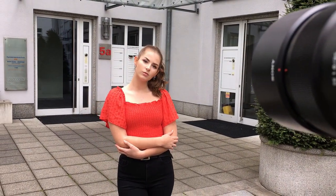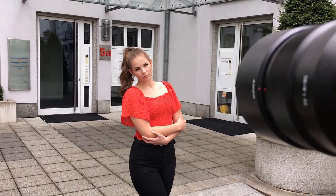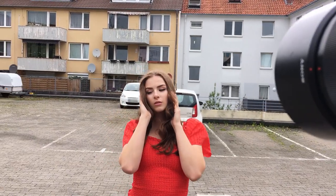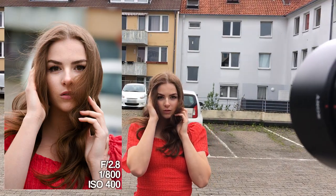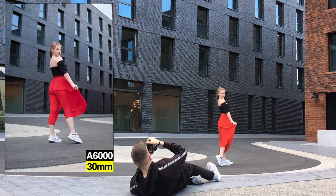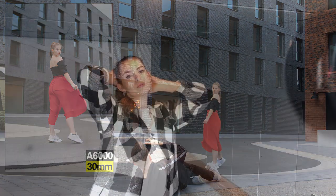Hello guys, welcome back to my YouTube channel. In this video I was shooting with Vivian and for this photoshoot we decided to do a lot of closer portraits, because in my previous videos and photoshoots I've done a lot of full body shots.